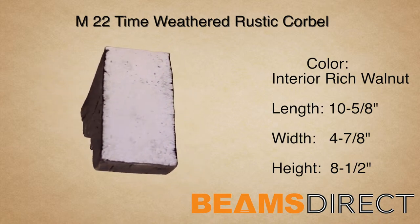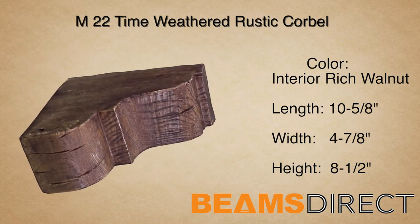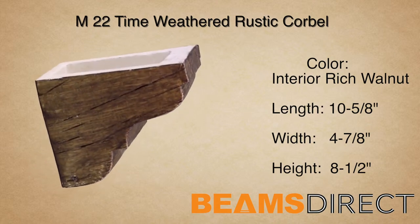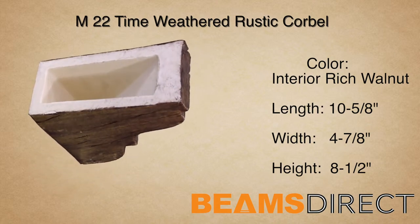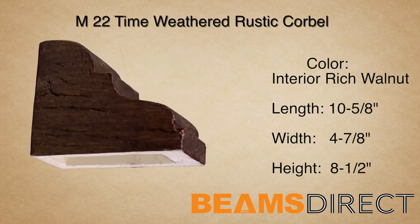This corbel can be installed either horizontally or vertically. In addition to being used with our faux beam line, this corbel can also be used in countless applications, ranging from underneath kitchen countertops to exterior decor under a roofline.